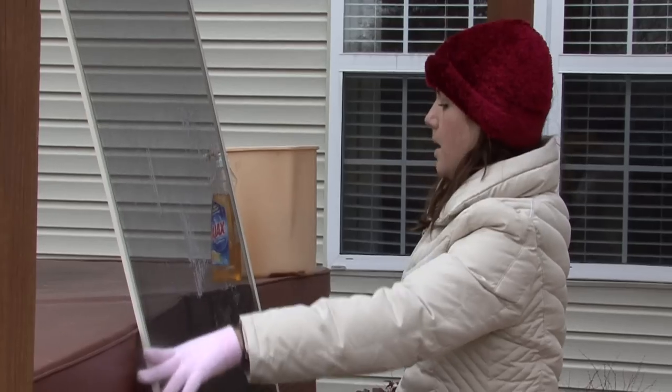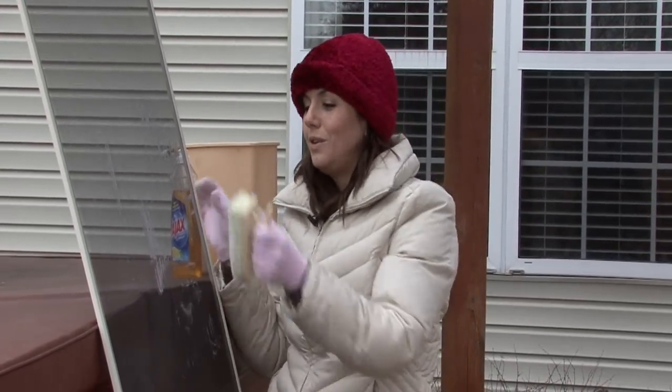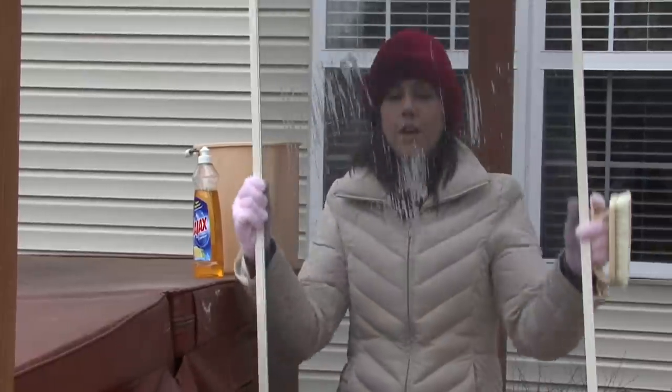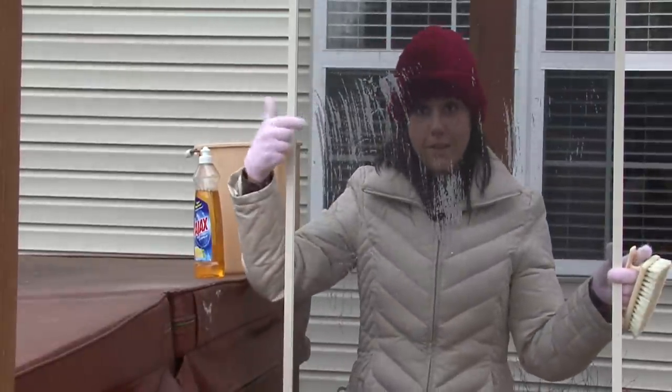Scrub. You want to do both sides because when you scrub this side, it's going to push all the dirt and stuff onto the other side, so scrub the other side too.